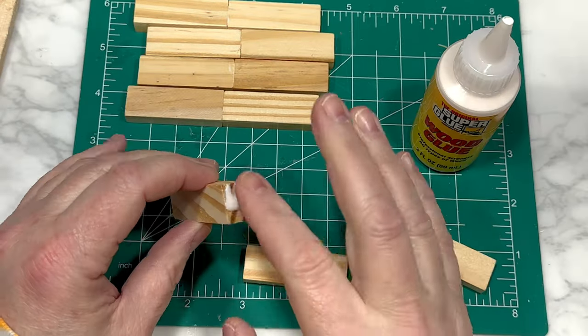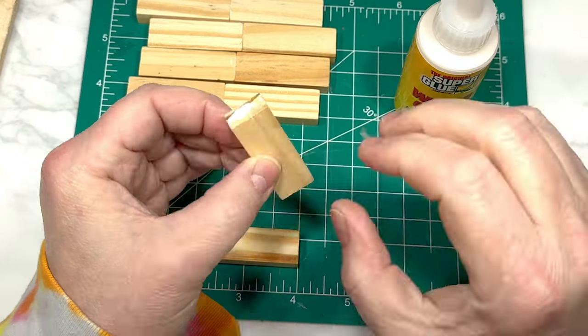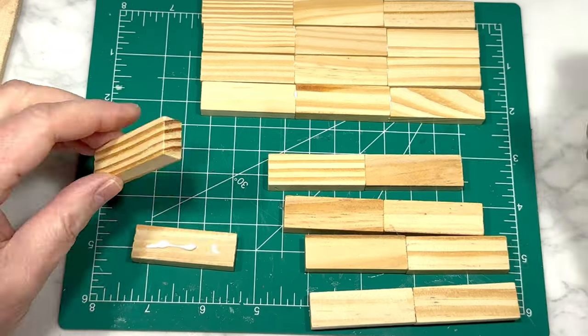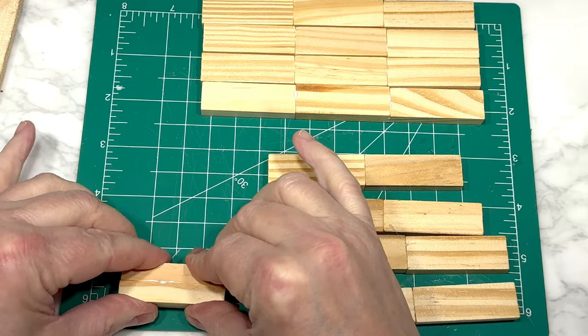Next, I'm gluing together four sets of three blocks, and these are also glued end-to-end. Then I'm going to make a total of eight sets of two blocks, but this time they are one on top of another, like little sandwiches, and we're making eight of those.